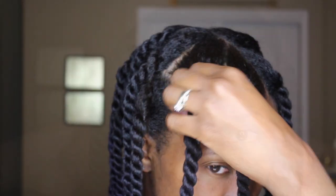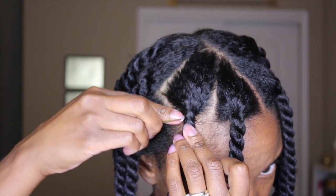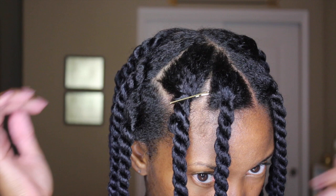Now that I'm all finished, I'm going to allow my hair to completely air dry overnight. And if you have difficulty keeping your twists together at the root, you can always apply a bobby pin to keep it from unraveling.